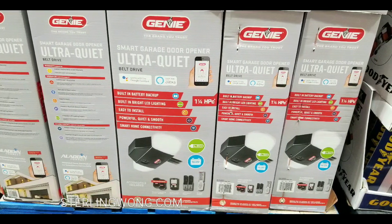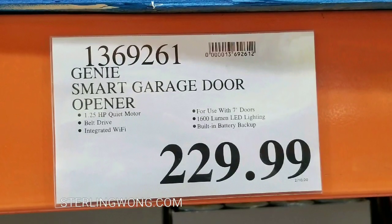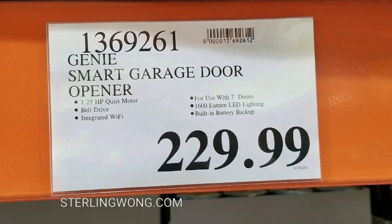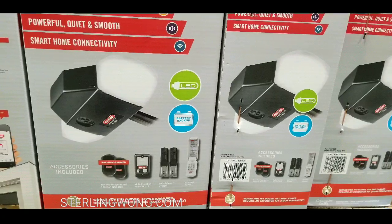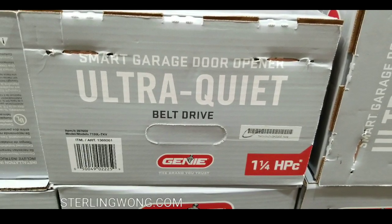Hey guys, it was a Costco day. They have a new smart belt-driven garage door opener on sale for $229 — the Genie smart garage door opener. It's a one-and-a-quarter horsepower quiet motor, belt-driven, and it has Wi-Fi connectivity so you can control it via Wi-Fi, Alexa, or Google Home.